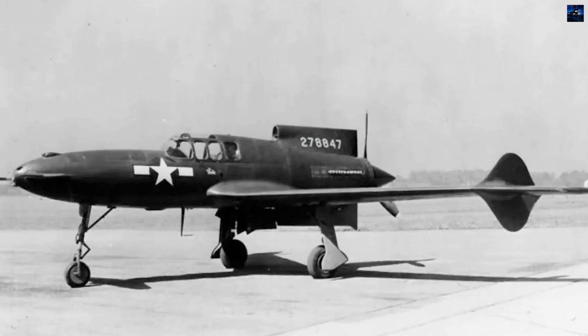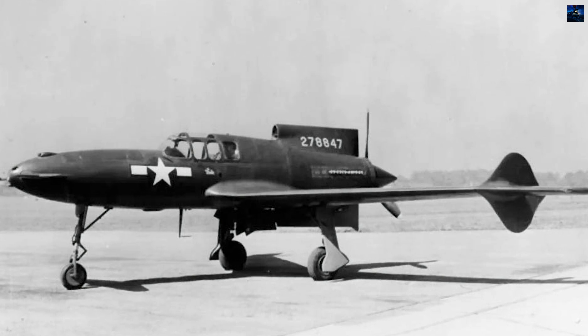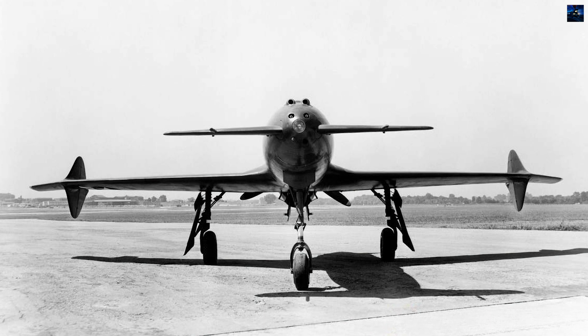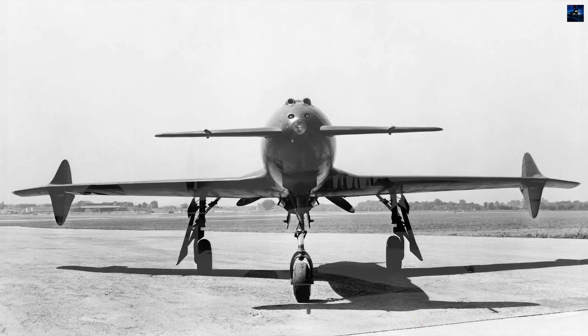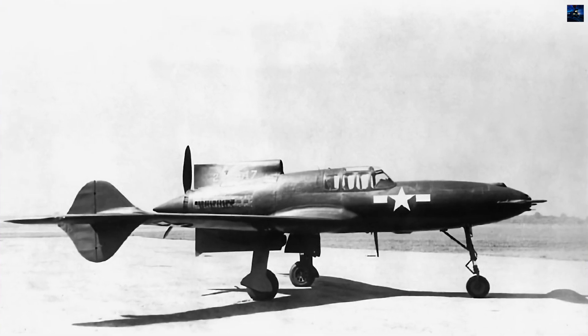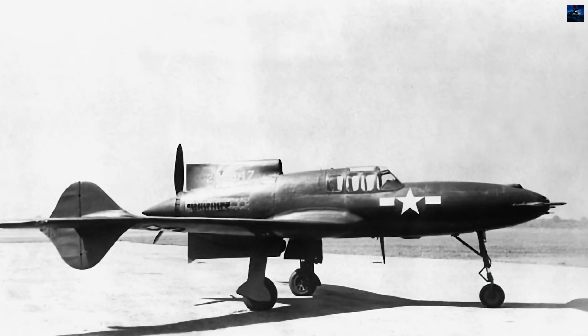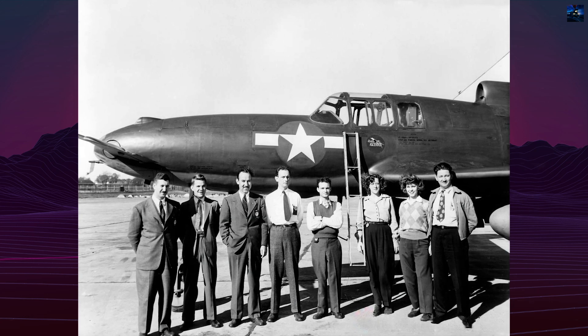The Curtis Wright XP-55 Ascender was one of the boldest American fighter experiments of the Second World War. It emerged from the 1939 United States Army Air Corps requirement R-40C, which encouraged radical configurations to improve speed, maneuverability, firepower, and pilot visibility. Engineer Donovan Berlin and the Curtis Wright team proposed the Model 24.